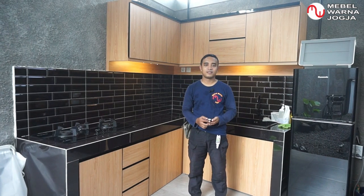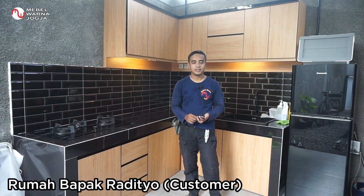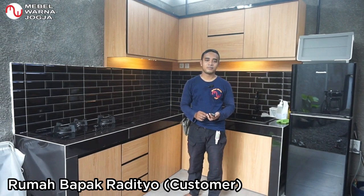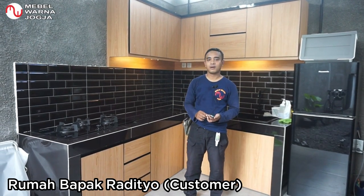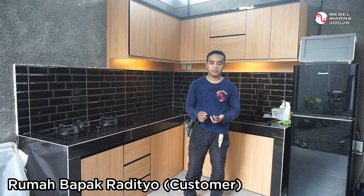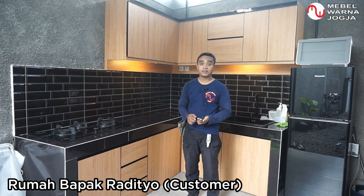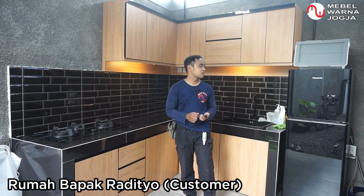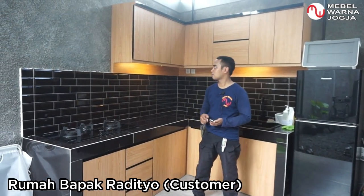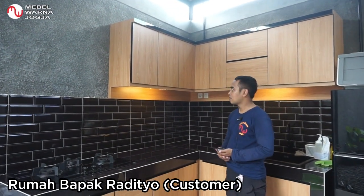Selamat siang, ketemu lagi dengan channel Mebel Warna Jogja. Kegiatan kami pada siang hari ini adalah pemasangan kitchen set kabinet atas dan kabinet bawah di tempat Mas Radityo di perumahan Regan Regency 1, daerah Banguntapan, Bantul. Alhamdulillah, saat ini kitchen set kabinet atas dan kabinet bawah baru saja selesai dipasang — ini kitchen set-nya ada di belakang saya.